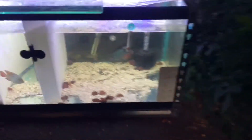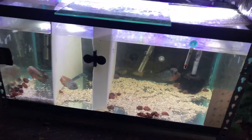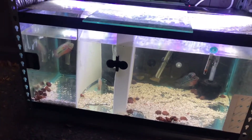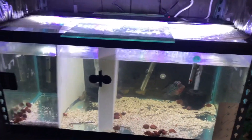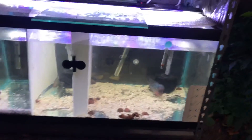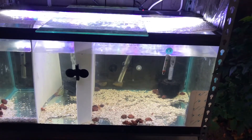Everyone's doing good, I like the new light — bought it from my buddy. Looks amazing, makes the water look a lot cleaner than it really is. Yep, PatioTanks — thank you everybody, like, comment, and subscribe!